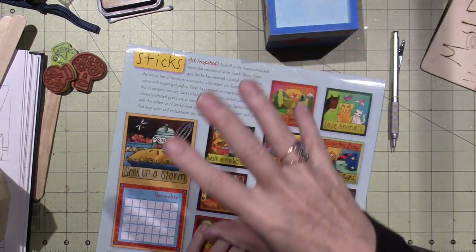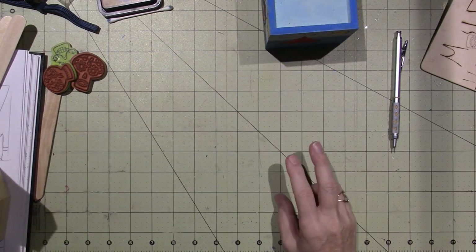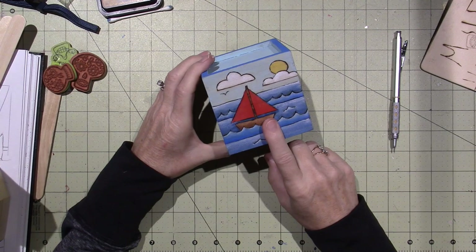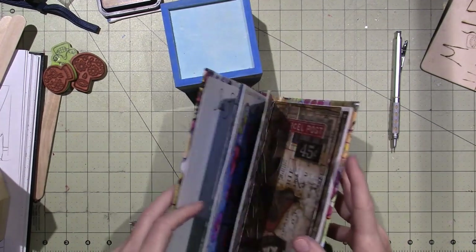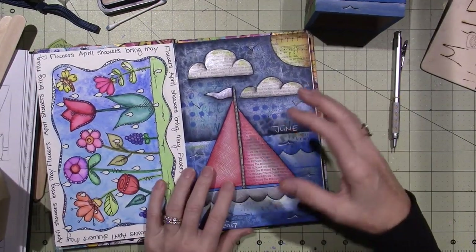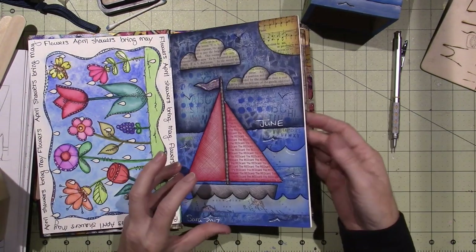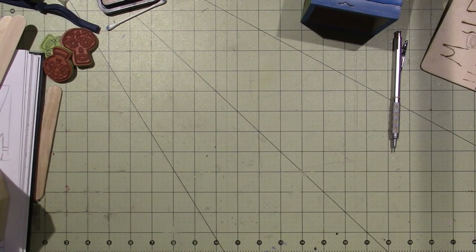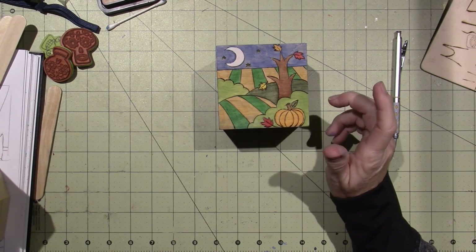I did this inspired by the way they do them at Sticks, but now I'll apply my own Sarah style to it. All of these designs were basically things I've done in art journals already. The sailboat I did last year — I just flipped through my art journal pages and found things that I thought would be easy to burn. These were actually inspired by different stained glass patterns I've done as well, so they're very much main line, like almost coloring book style.